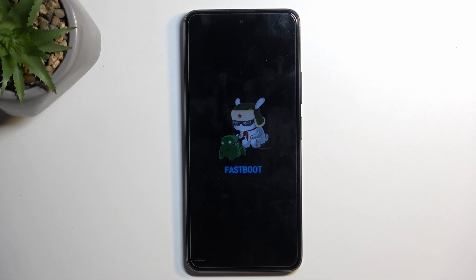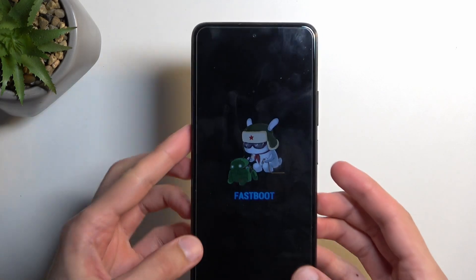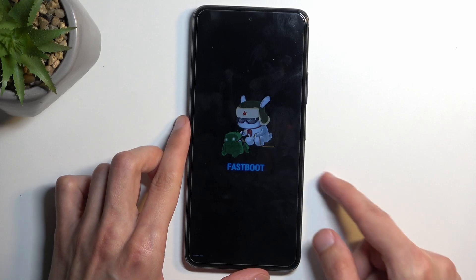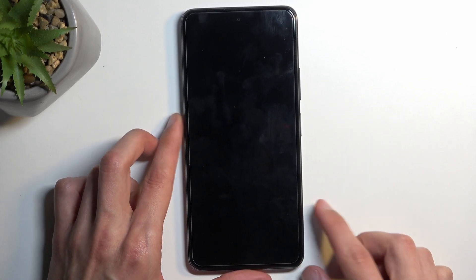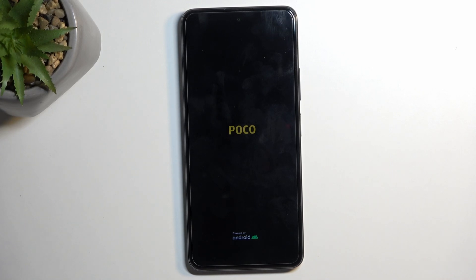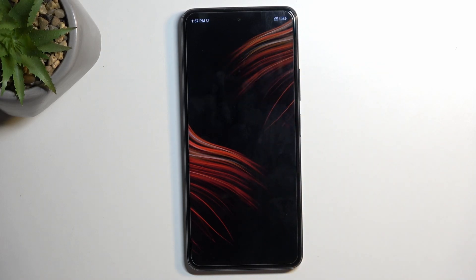So that is how you boot into it. To leave this mode, all you need to do is hold your power button till the screen turns off. And as you can see, we are now back in Android.